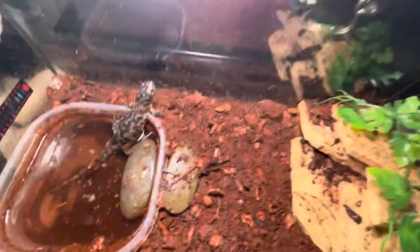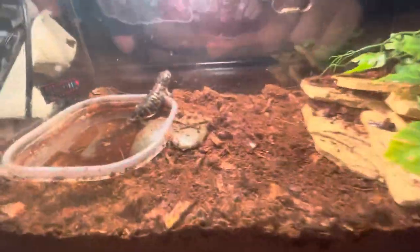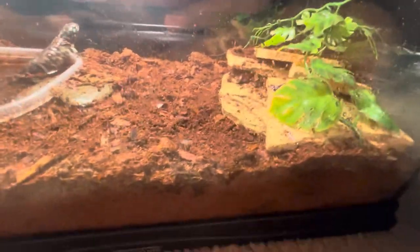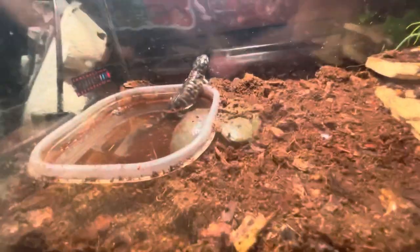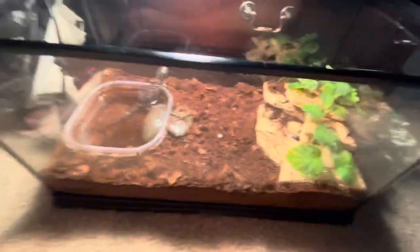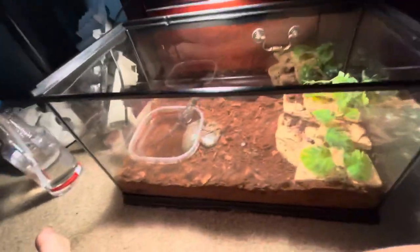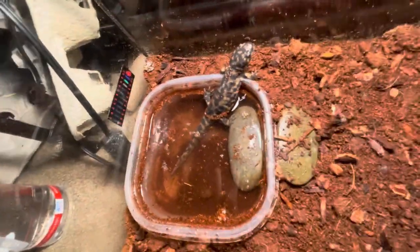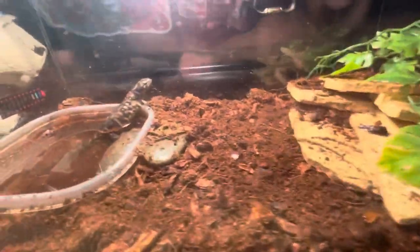I have a little thermometer on the side of the cage, which isn't accurate right now because the light is on, but normally it reads a perfect temperature for him. These guys are great. As for where to find them — they are so hard to find. I had to order mine online from Underground Reptiles because I've never seen an eastern tiger salamander or any tiger salamander species in a pet store.